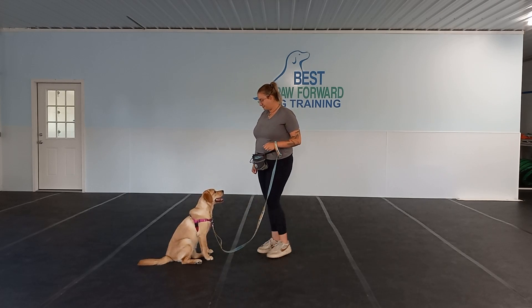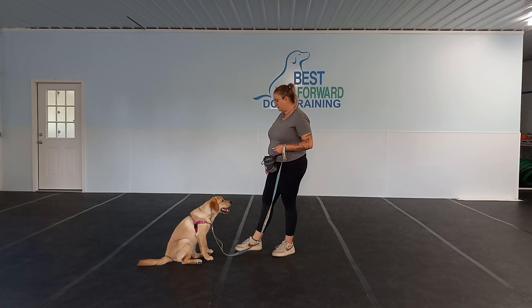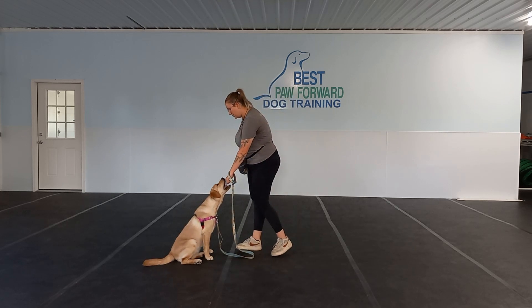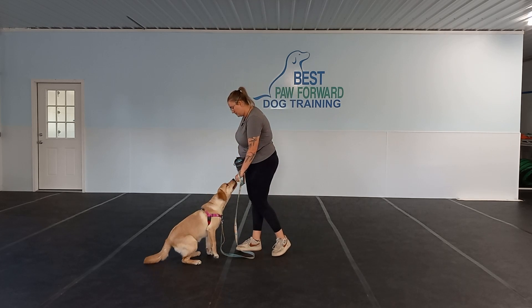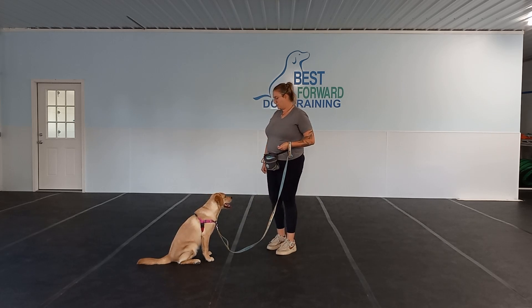Hello, everybody. My name is Gabby. We are here with Penny. We've got Victoria handling her today. She is a part of a four-week program here at Best Paw Forward. This is week two.